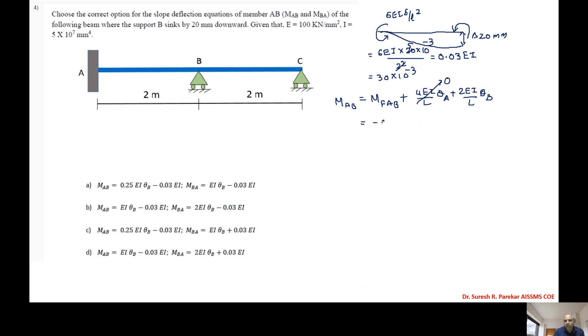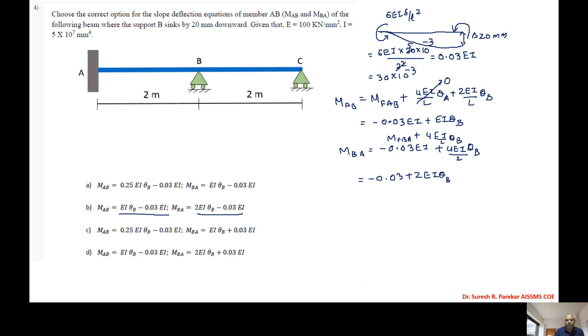For MBA, MfBA = -0.03EI. So MBA = -0.03EI + 4EI/L·θB = -0.03EI + 2EI·θB. The equations are MAB = -0.03EI + EI·θB and MBA = -0.03EI + 2EI·θB.